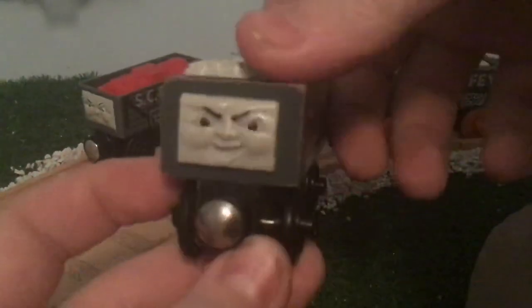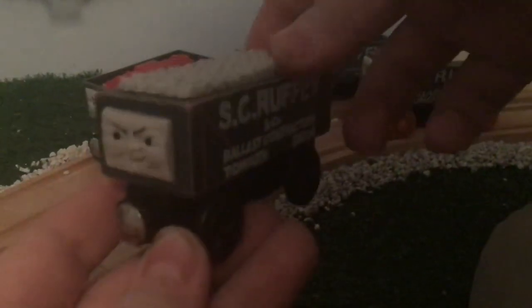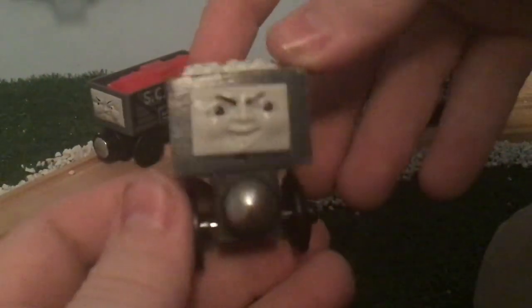I've always admired characters like that — one-off engines, characters like Scruffy or Bulstrode, stuff like that.